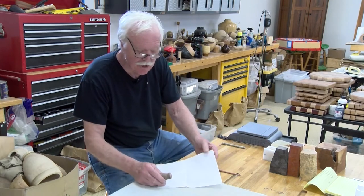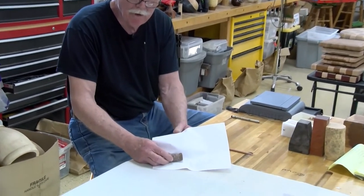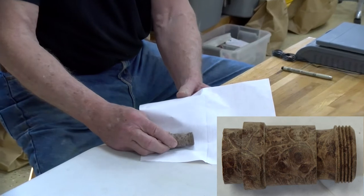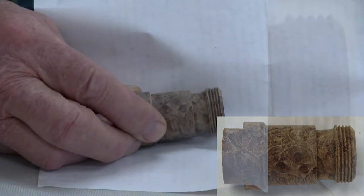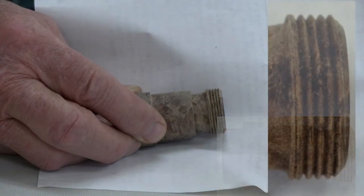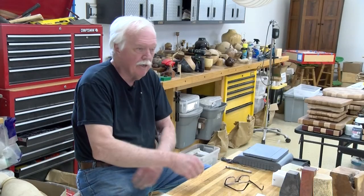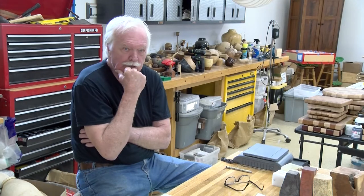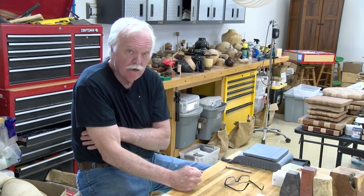Here's something I just did yesterday — a piece of burl that is stabilized. Can you see how nice and crisp and detailed those threads are? To stabilize, you impregnate the wood with a heat-activated impregnating resin. The item of choice is what they call cactus juice. We're going to go through a different process today.